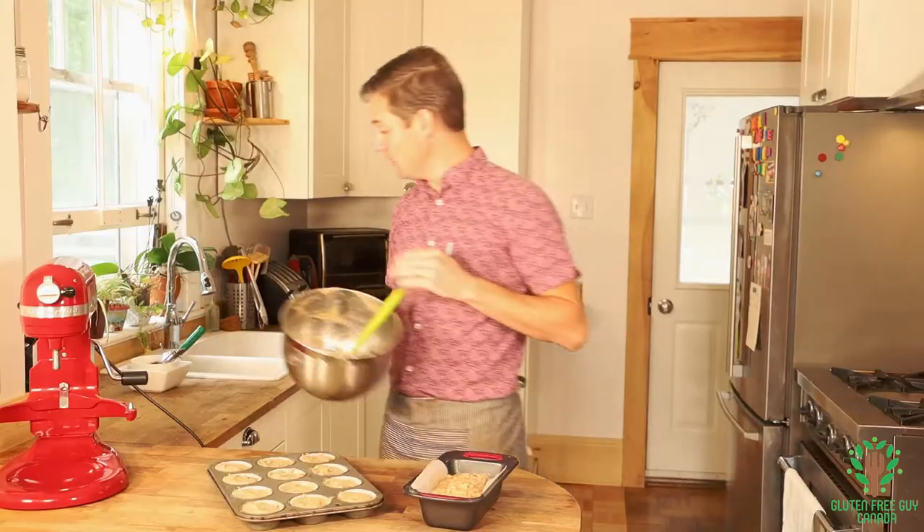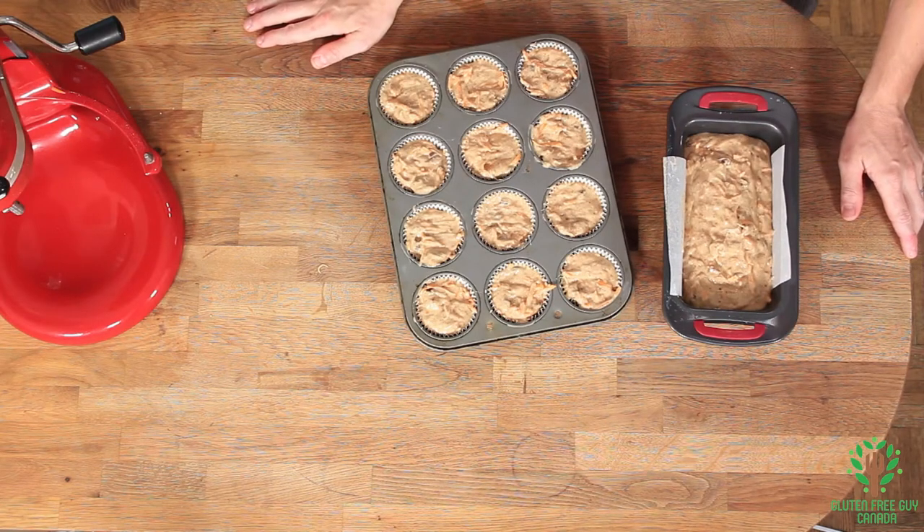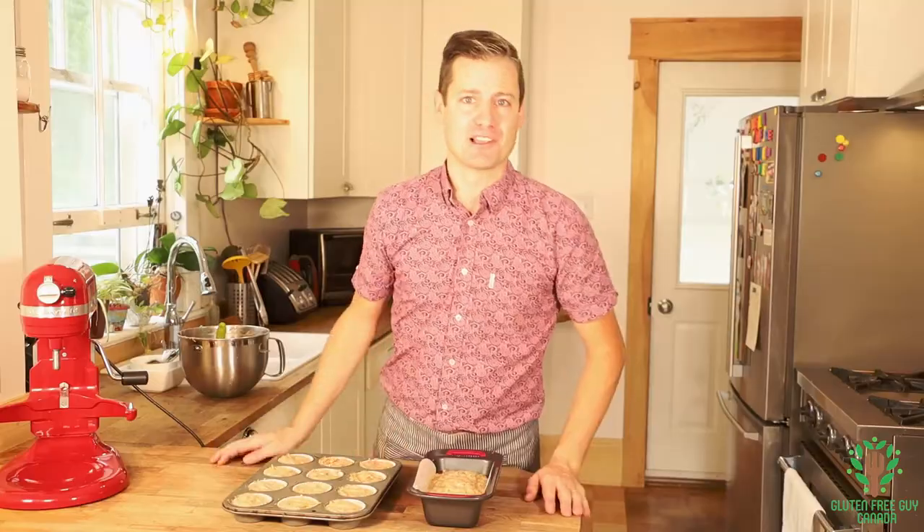They're all ready to go. I'm gonna pop these in the oven at 350 degrees — about 30 minutes for the muffins and 45 minutes for the loaf.